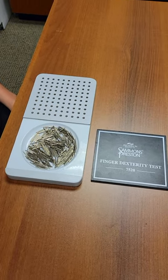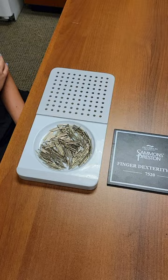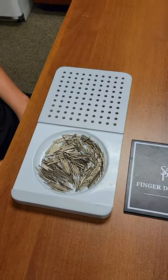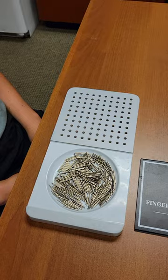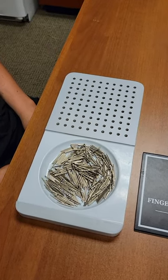This test is the finger dexterity test and it has a board with a hundred holes. They're a little larger than the tweezer test and there are about 315 pegs in the bin.